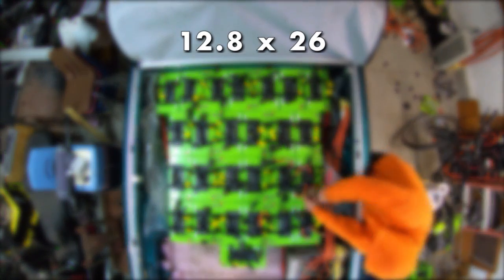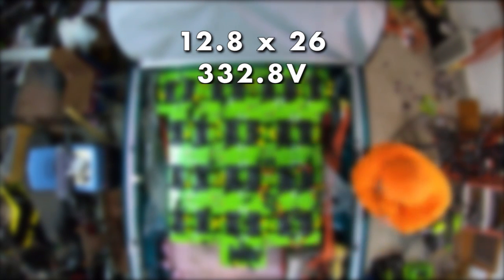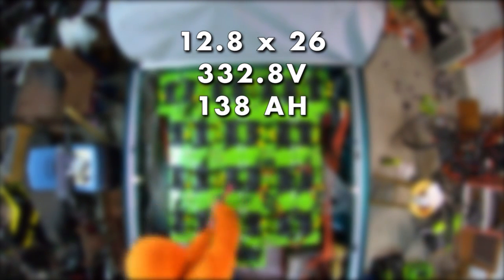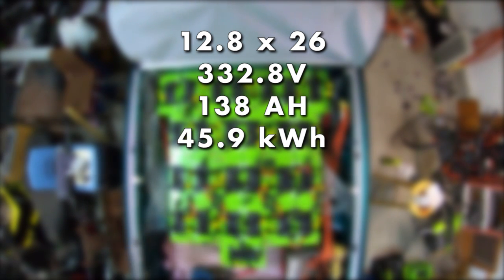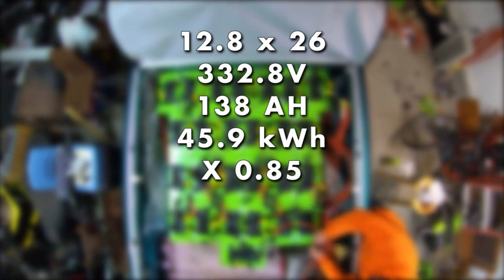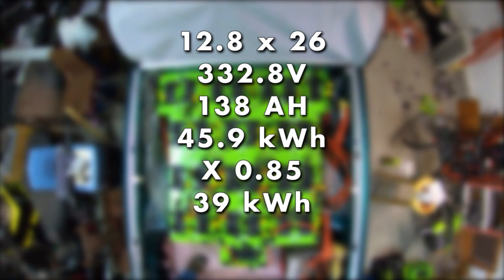These batteries are rated at 12.8 volts each. There are 26 of them in series, meaning I've got a system voltage of a little over 330 volts DC. The batteries are rated at 138 amp hours each, so in theory that'd be almost 46 kilowatt hours of energy — but these are not new batteries. Based on some testing of a few of them, I think they're at about 85 percent of their original capacity, so what we actually have is probably about 39 kilowatt hours of energy.